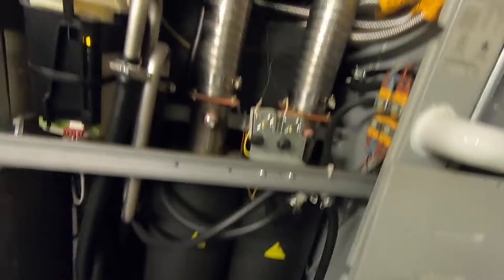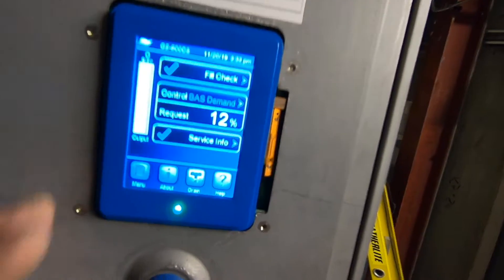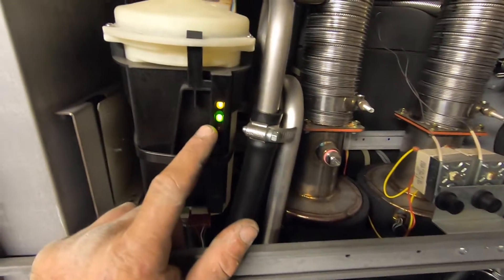It's almost there. Now let's check the drain.